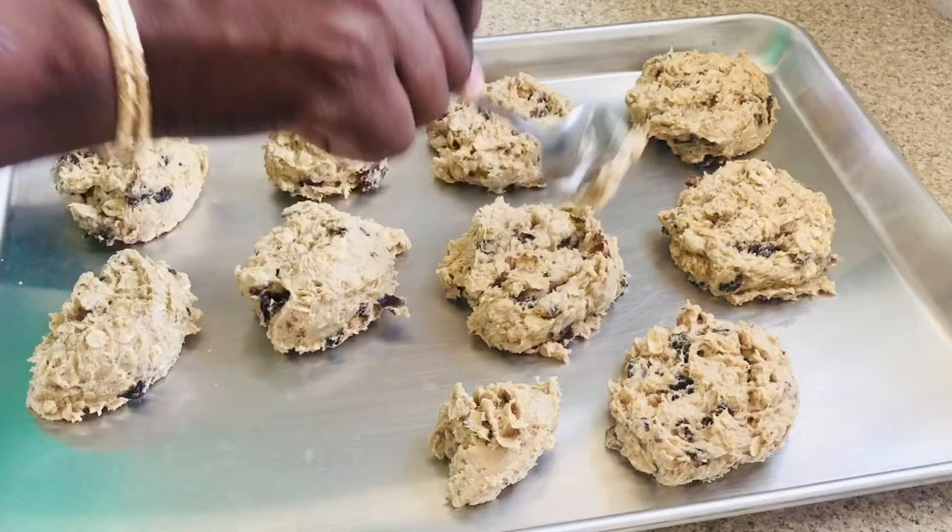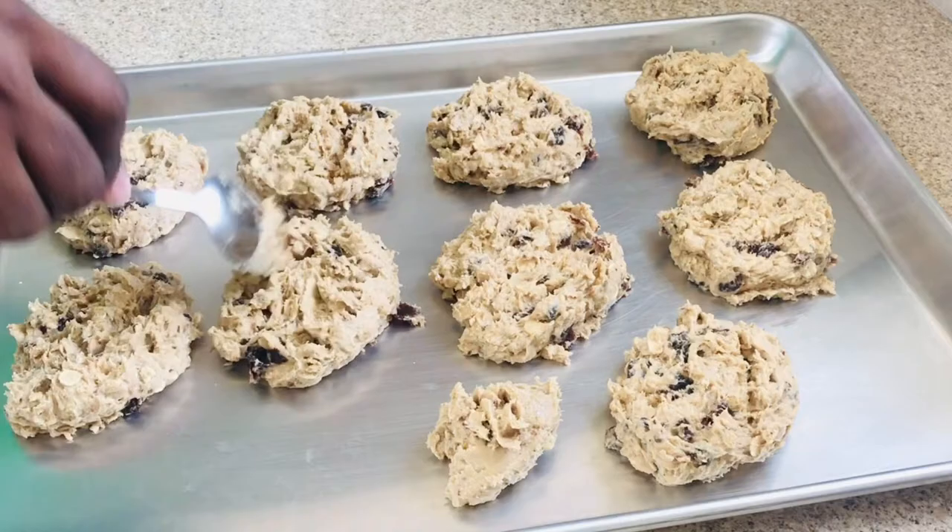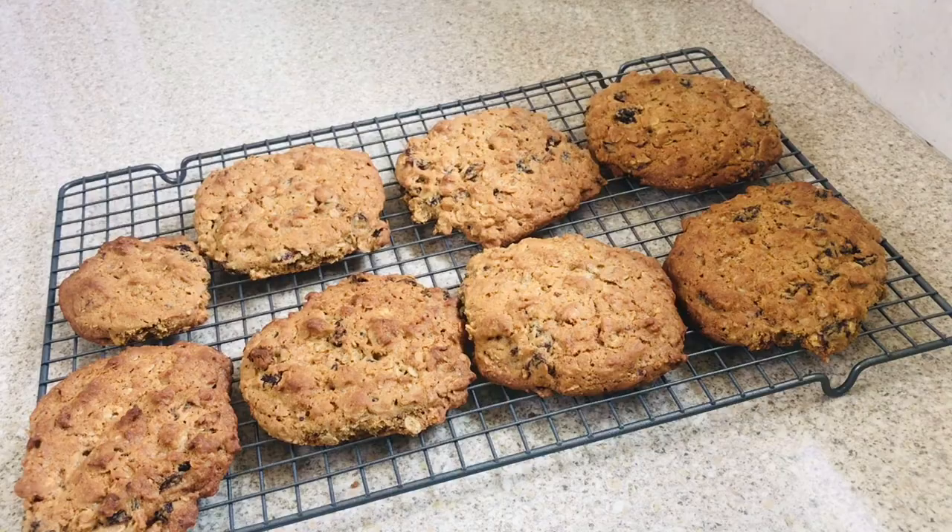Once they're done baking, I'm going to remove them from the cookie sheets and let them cool on a wire rack. And here they are, guys — you can see that they are formed and nice. The color is so, oh my goodness, look at this. Beautiful!